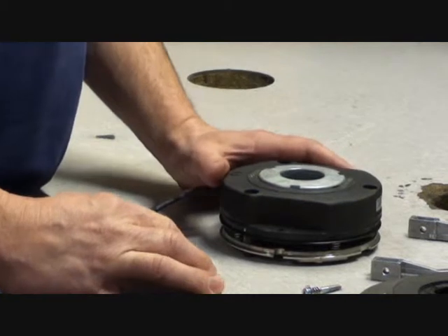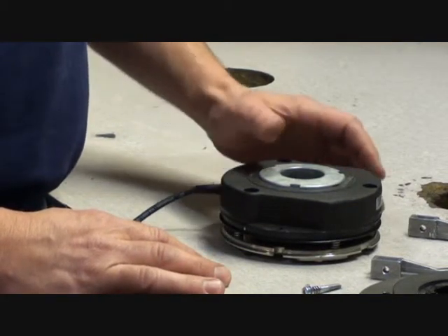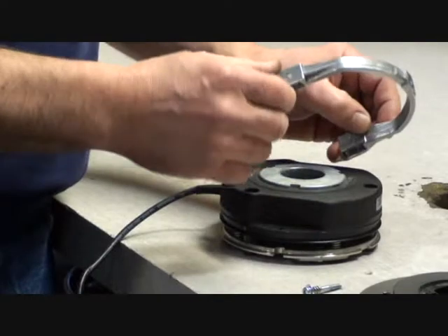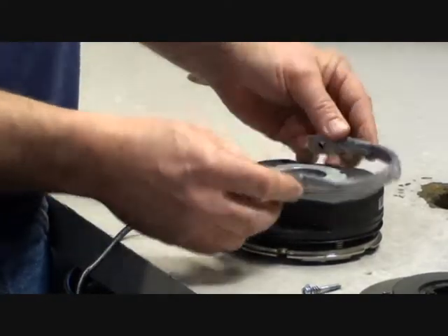Today we'll be showing you how to mount a hand release to a brake coil. The first step is to orientate the hand release in the correct manner. The flat part of the hand release needs to go down against the brake coil body, as shown.